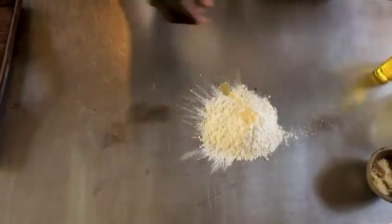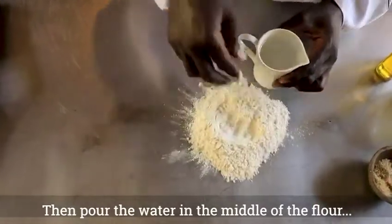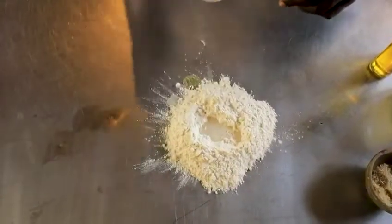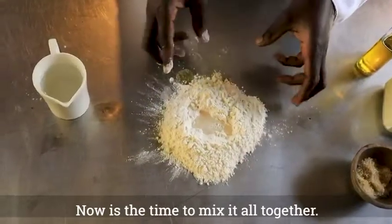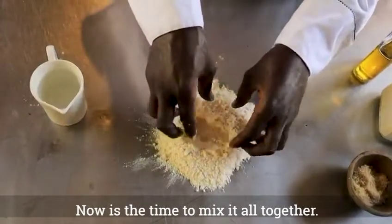And then you can take the water. You can pour it in the middle of the flour. Now it's time to combine together all of the ingredients, and you can mix it.